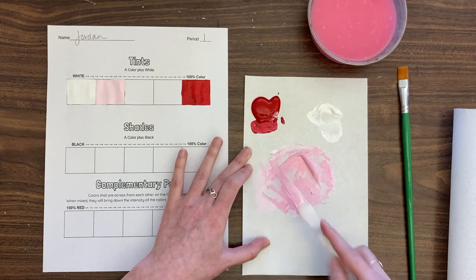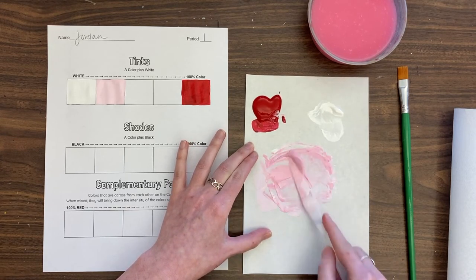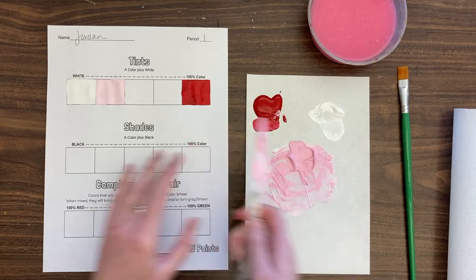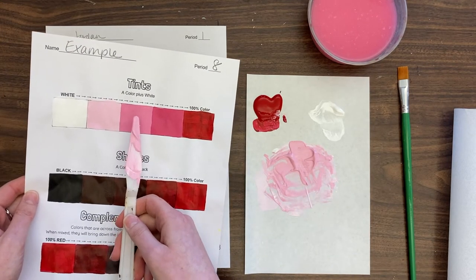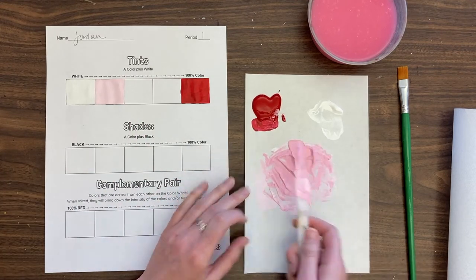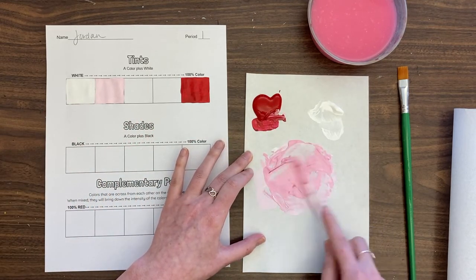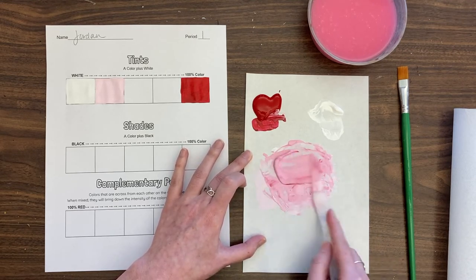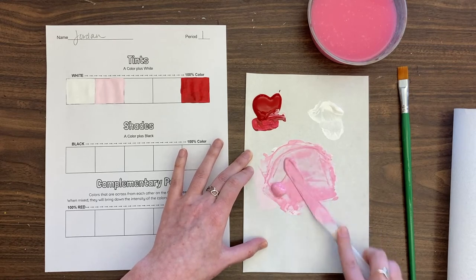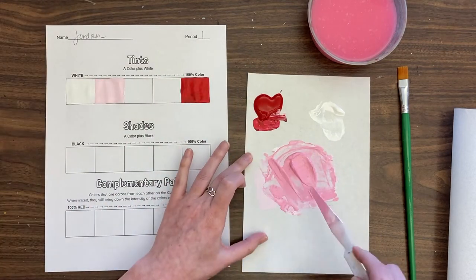Look at that bubblegum pink! There's always some paint on my knife that doesn't get in, so really smush that out and gather it up. Compare to your example to see where you're at. I'm going to go a little darker because I want it to transition nicely — I'd need more steps to get to red otherwise. Be a little brave and grab a little more.